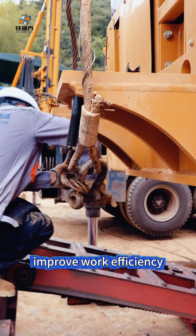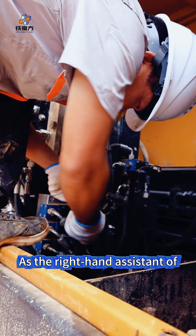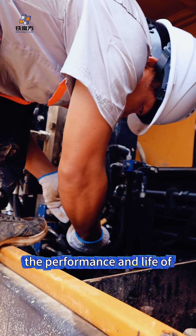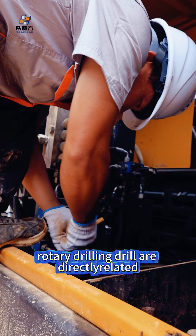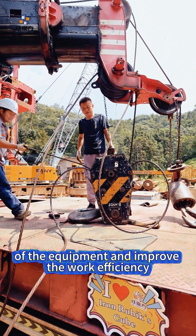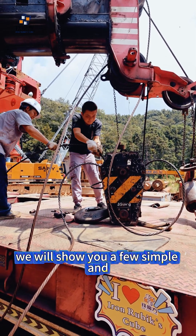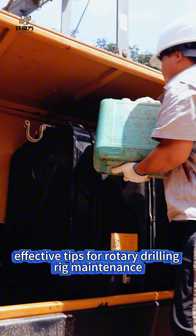Extend equipment life and improve work efficiency — follow the video to learn the daily maintenance tips of the rotary drilling rig. As the right-hand assistant of modern engineering construction, the performance and life of the rotary drilling rig are directly related to the project progress and quality. In order to extend the life of the equipment and improve work efficiency, daily maintenance is crucial.